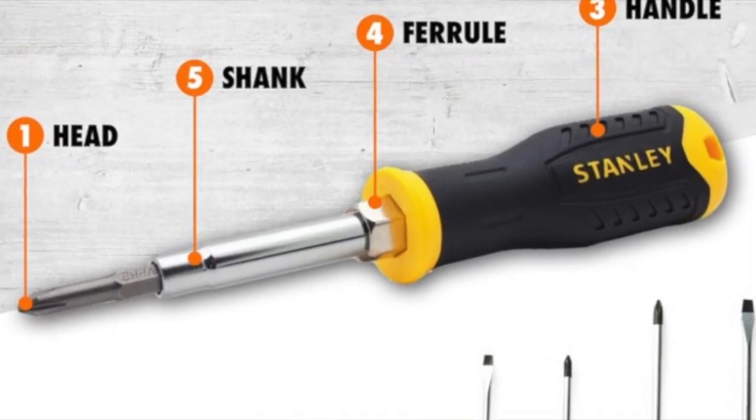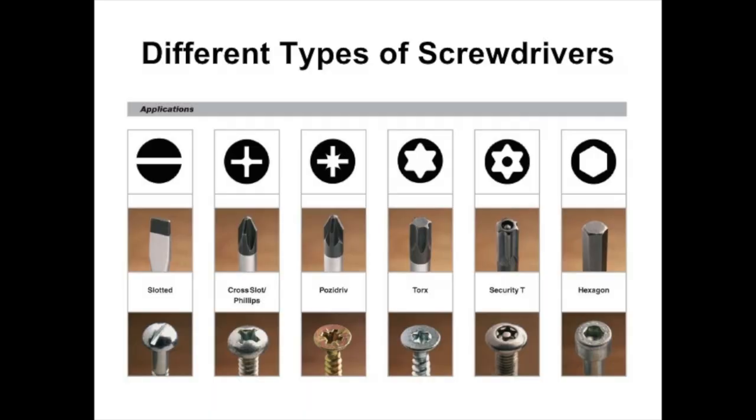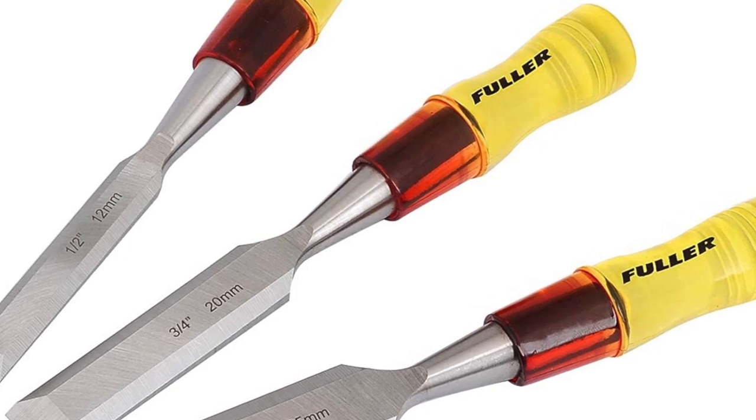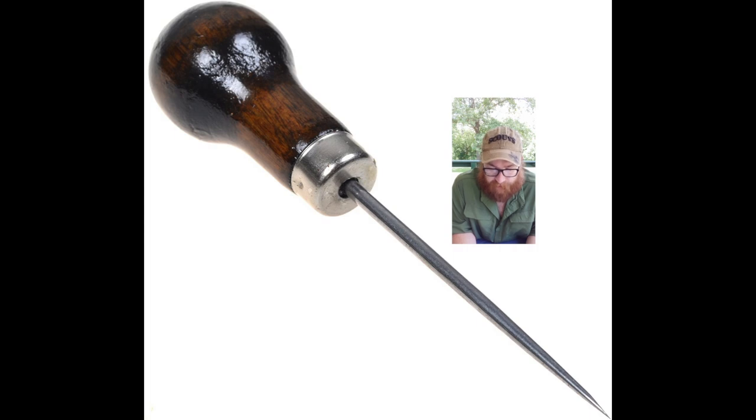Screwdrivers drive screws into wood. You'll probably need small, medium, and large screwdrivers for both slotted screws, which have straight slots, and Phillips screws, which have an X-shaped slot. There are also square drive, Torx, and hex head drives. For hex head screws, you need an L-shaped metal tool called an allen wrench — make sure you get the right size or you'll strip the screw. A chisel looks like a flathead screwdriver but has a sharper tip and is used for shaving away small amounts of wood.